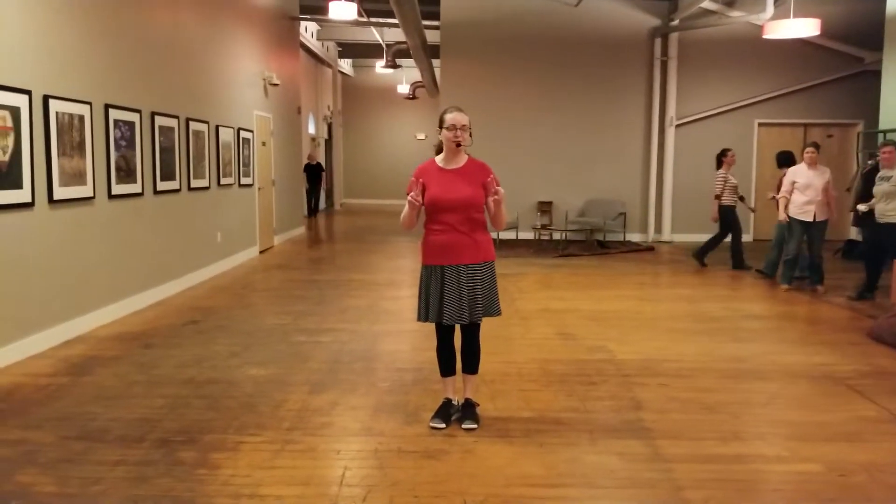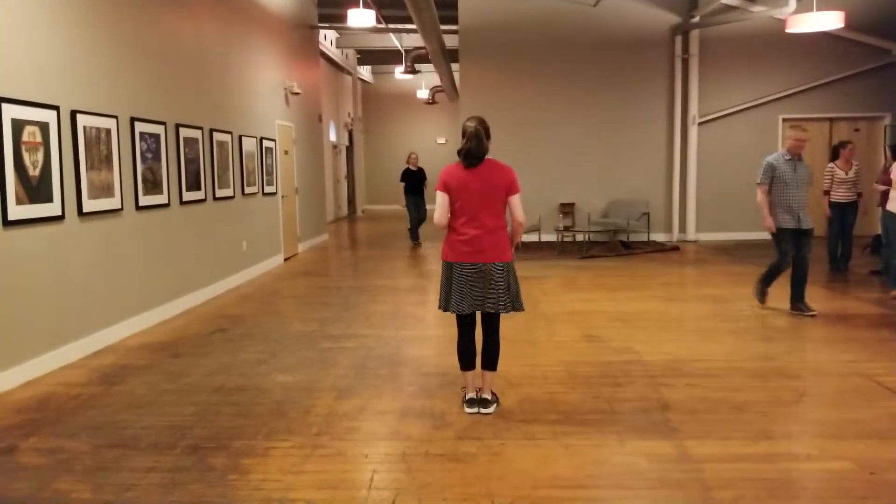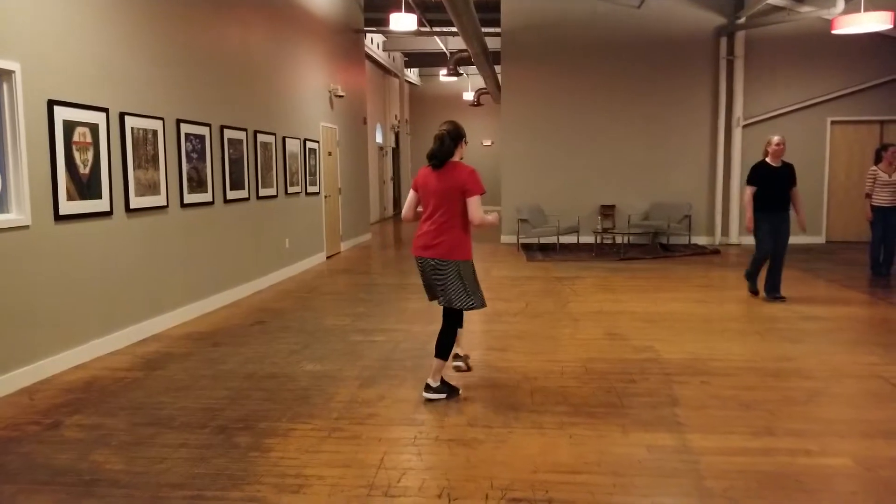This is week two of Beginner Lindy Hop. For solo jazz tonight, we did rock step crosses: rock, step, cross, rock, step, cross.